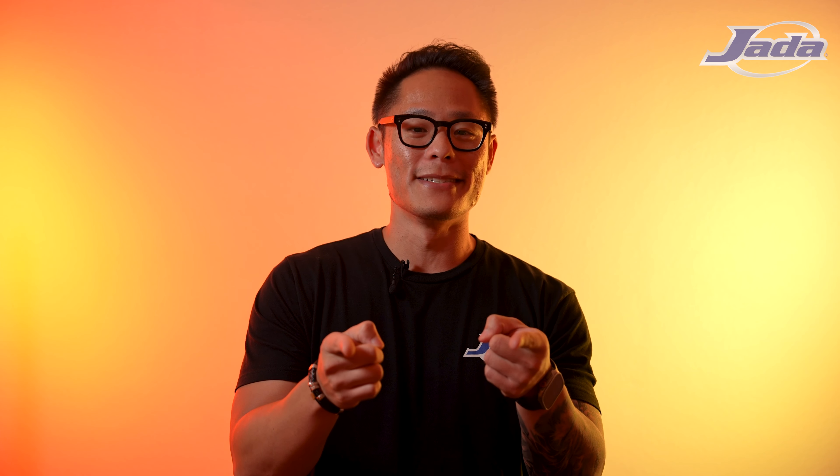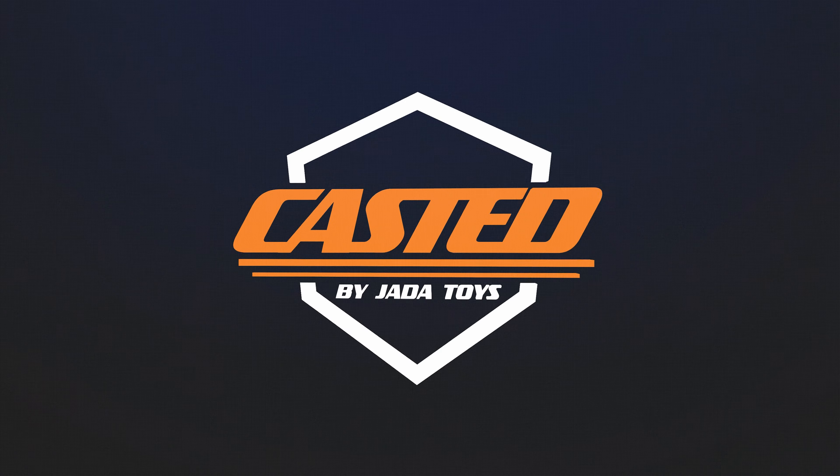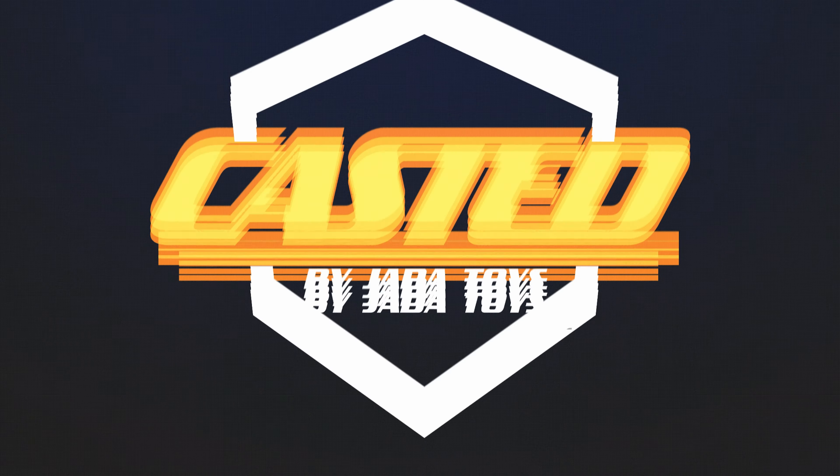That's your first look at the 1989 Batmobile. Thank you so much for tuning in. Be sure to follow us on socials at Jada Toys on Facebook and Instagram, and subscribe to our newsletter at JadaNextLevel.com to stay up to date for the latest product information. We'll catch you in the next one.